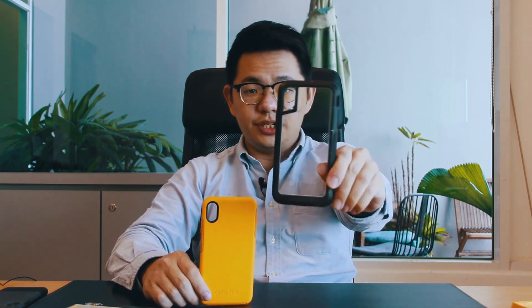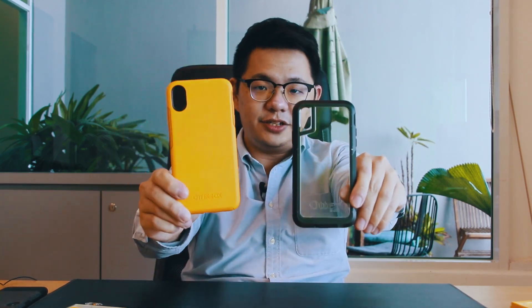Ladies and gentlemen, that has been the product unboxing video for the Pursuit Series and the Symmetry Series. The Pursuit Series is for the iPhone 10 and 10s, and the Symmetry Series is for the iPhone 10s Max.